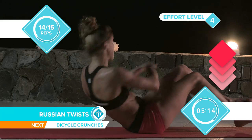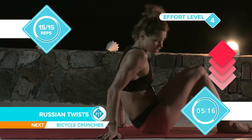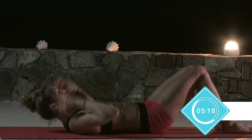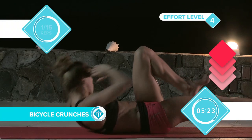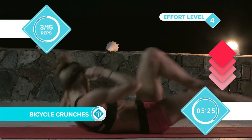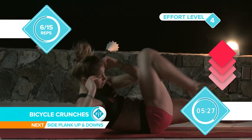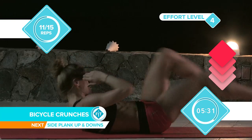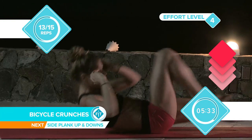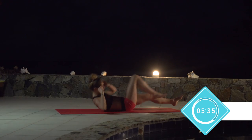Make sure you keep breathing as well. On to the next one: bicycle ab crunches. Straight up. Make sure you get a really good twist. Knee to elbow. Making sure you get that really nice full range. The more range you get, the more muscles you're working. Therefore, the flatter the stomach, which is what we always want.